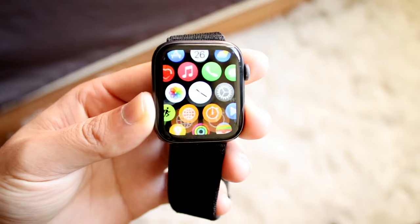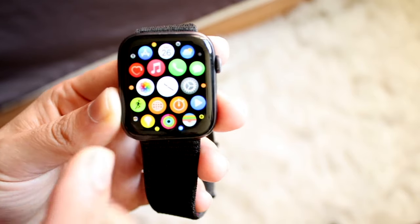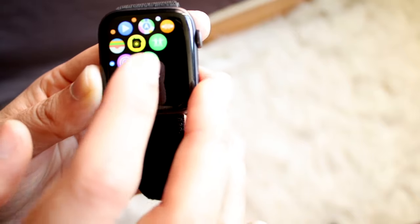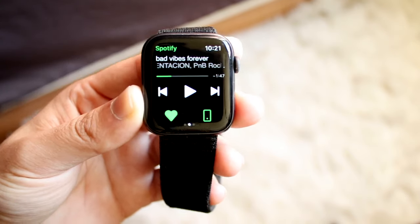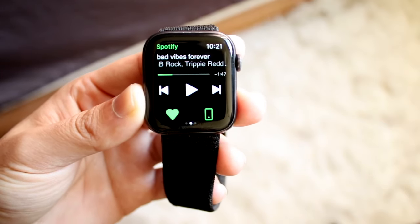On my Spotify account, once you have a specific account set up — we have Apple Music here, but if you have Spotify set up, which I already have right here — I can open up my music streaming application like this. From here, I can automatically have the songs coming up from my Apple Watch to my iPhone, which is so nice.